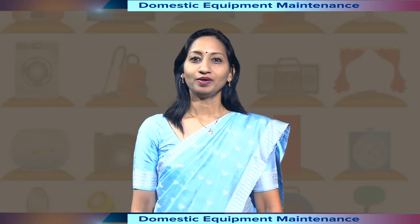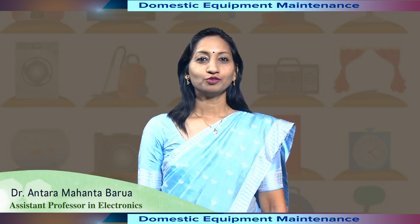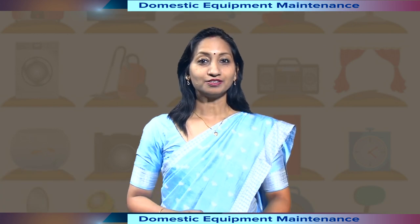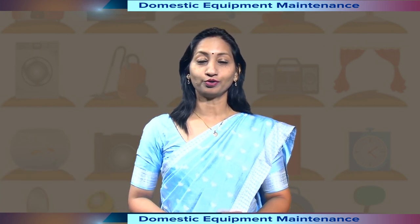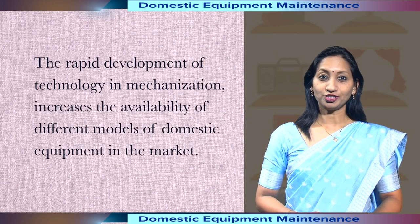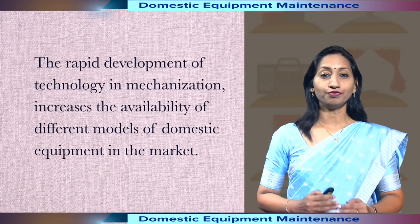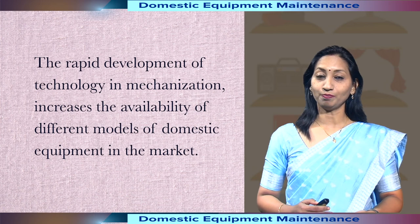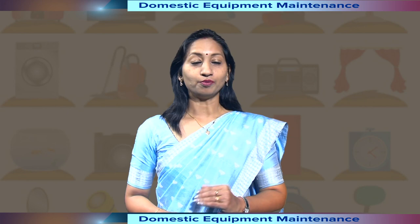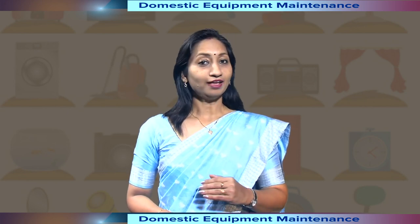Namaskar. Welcome to this course on domestic equipment maintenance. Today's homes are equipped with many appliances that has made a lot of domestic work easier and faster to complete. The rapid development of technology in mechanization increases the availability of different models of domestic equipment in the market. We all know that there is a possibility of breakdown in this equipment due to misuse and mishandling.